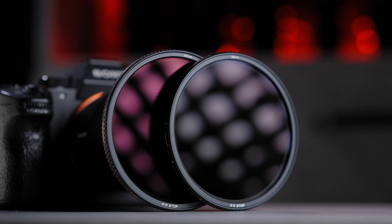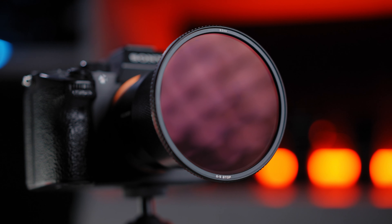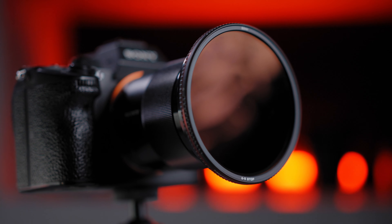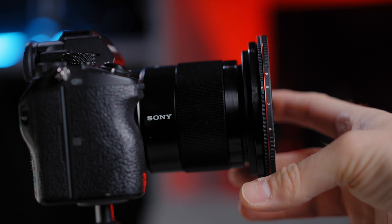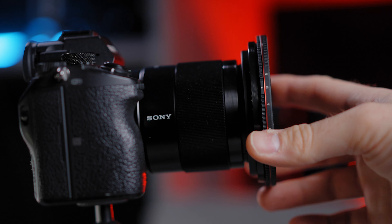Freewell sent me the two-to-five stops and six-to-nine stop variants. Just like every ND filter from Freewell, they're made out of pure high-definition optical glass in 18 layers. Hard stops integrated in these filters eliminate the chance for cross-polarization and zero vignetting.